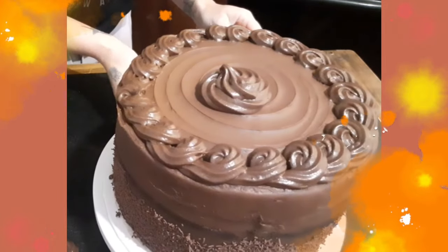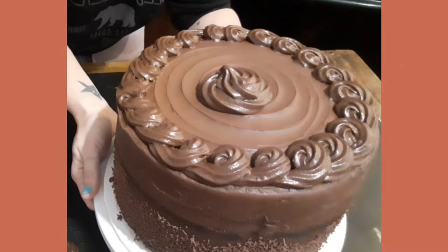You know what they say, nothing goes better with chocolate than chocolate. Hello and welcome to my channel and welcome to my kitchen. If you're new here, Liss is me and you can call me Liss, and today I'll show you how I make chocolate fudge frosting.